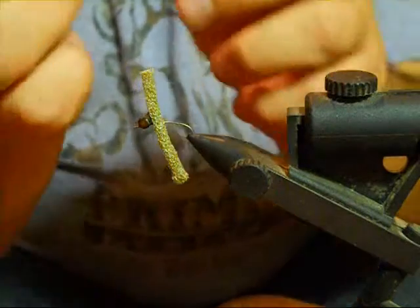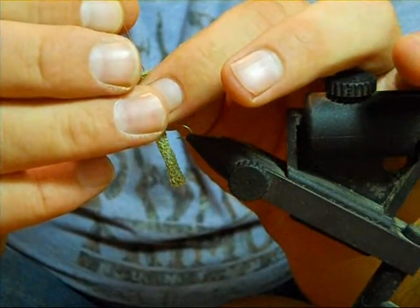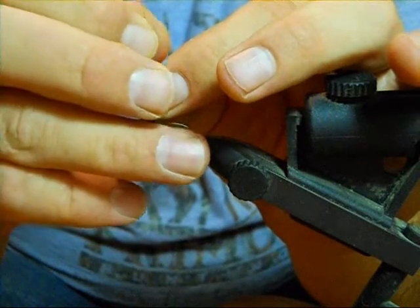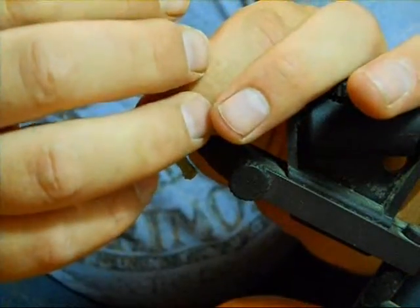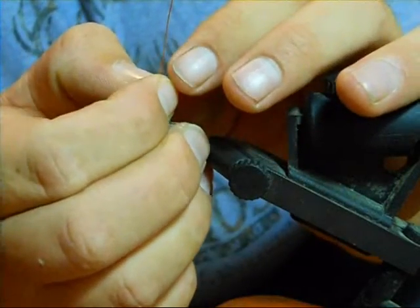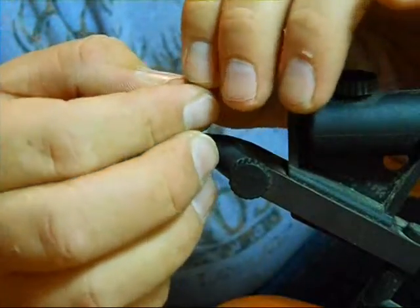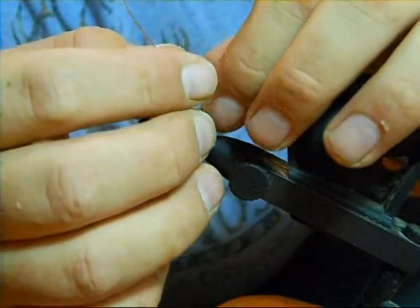We're going to take our copper wire and stick it into the butt of the grasshopper right in the center, and just get it in as deep as you can without it coming through the side of the body. Then take and pinch it, bend it over flat, and again just pinch it over — this will allow you to wrap the body.